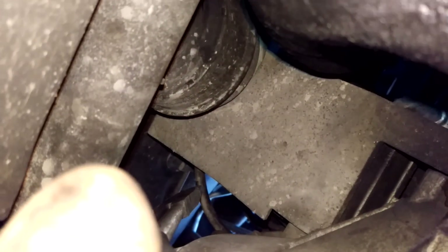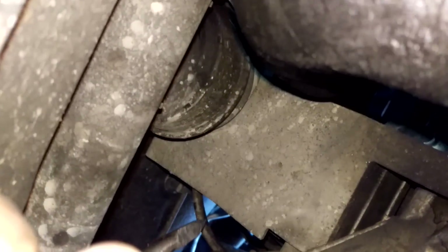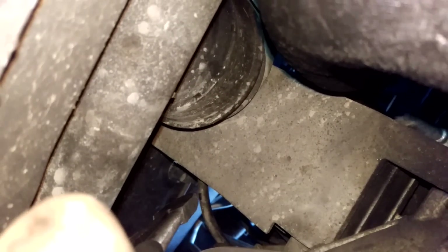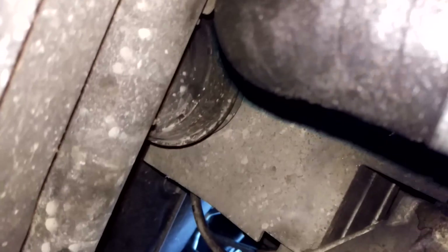And if I can get a vacuum with the pipe crimped, that shows that the pipe, at least from there forwards, is actually OK and the vacuum loss is further back. So it could still be the pipe connection, but if this passes the vacuum test here, that's going to be good enough for me. And like I say, from the state of that mount, I think it's dead anyway.